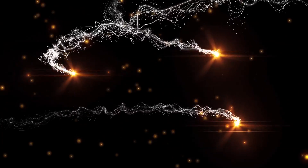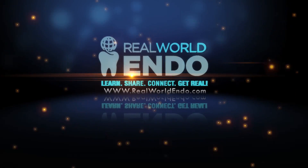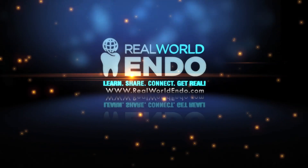I hope this clarified some of the confusion around the basic hydraulic condensation technique as taught by Real World Endo. Please stay tuned for more tutorials soon on the Real World Endo website. This is Ali Nesseh and I hope you found this tutorial helpful. Thank you for listening!